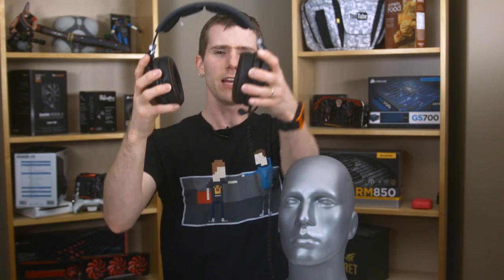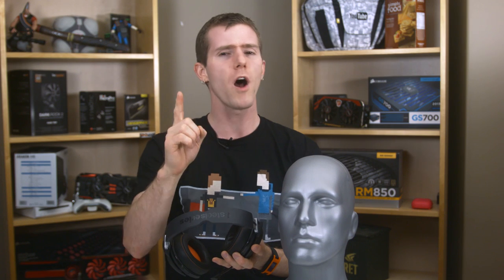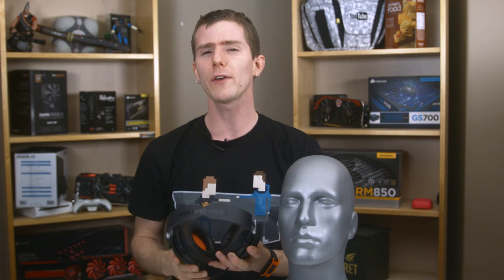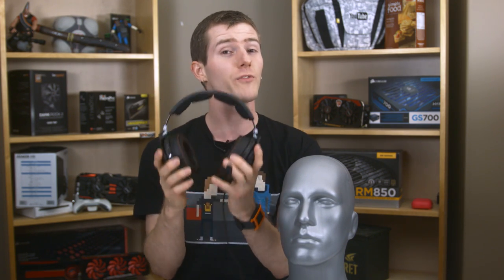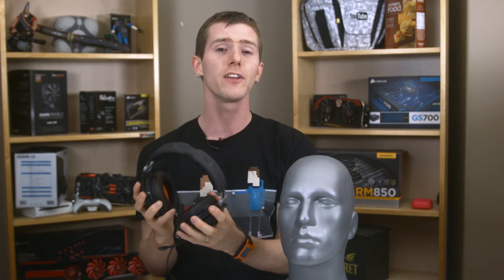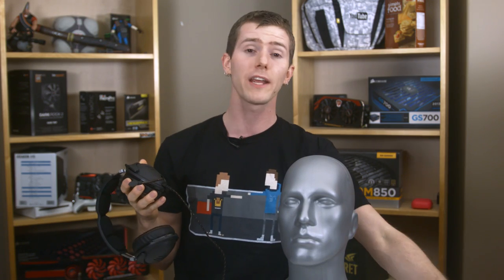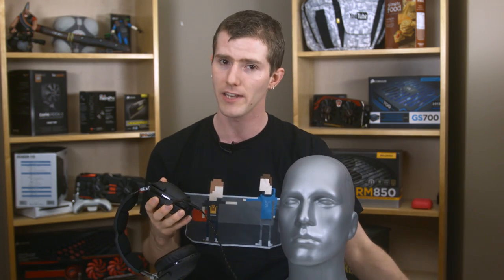The SteelSeries 9H is the direct replacement for the much maligned 7H, which delivered fantastic sound for a gaming headset, but was let down by one fatal flaw. The micro USB connection on the bottom of the ear cup was just too fragile. The 9H looks to improve in every way on the 7H by delivering better sound with updated, tournament-grade drivers, and by using SteelSeries' newer proprietary connector to break out into standard analog connectors.